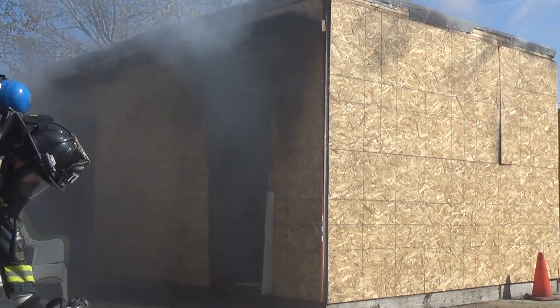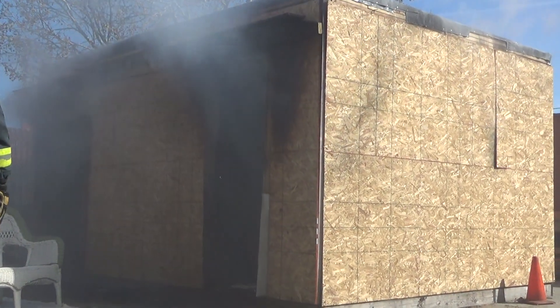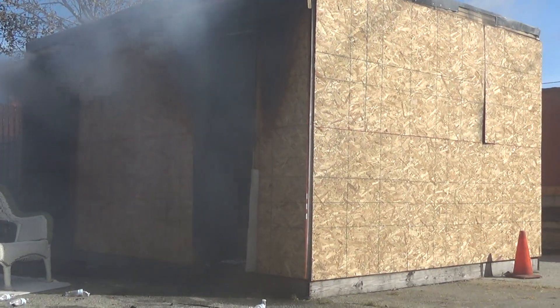You can see how quickly — that's an 8x12 bedroom room — you can get an idea of what your 10x10 or 12x12 room would do.